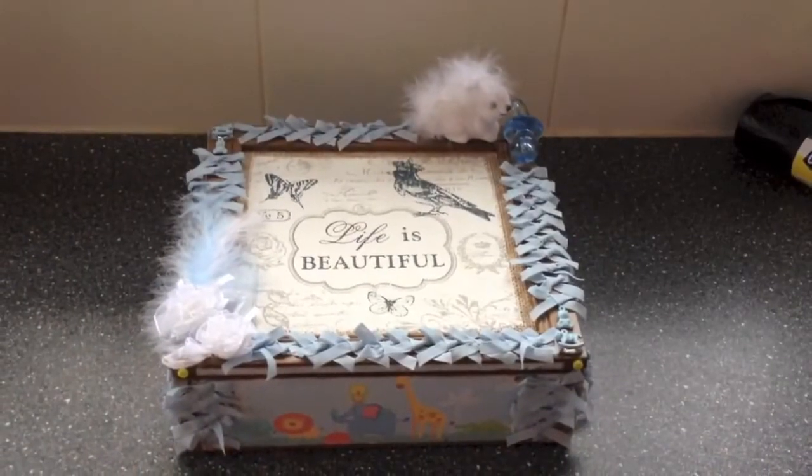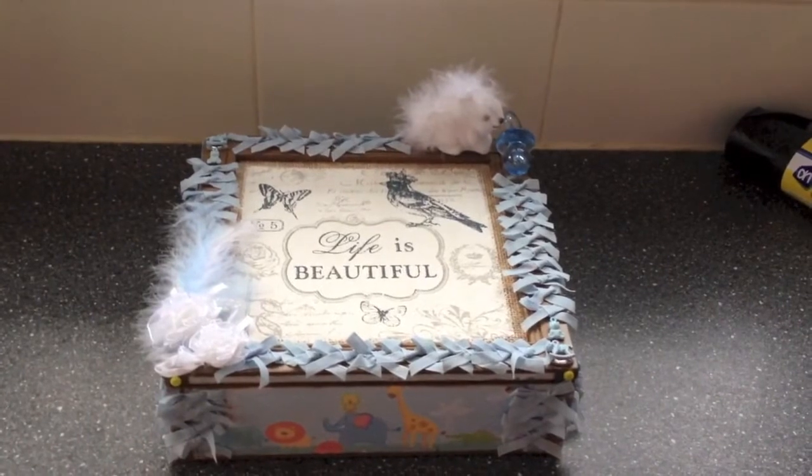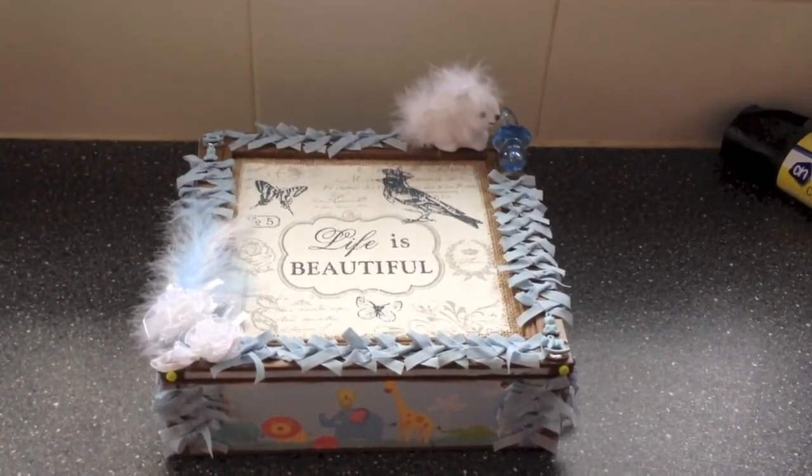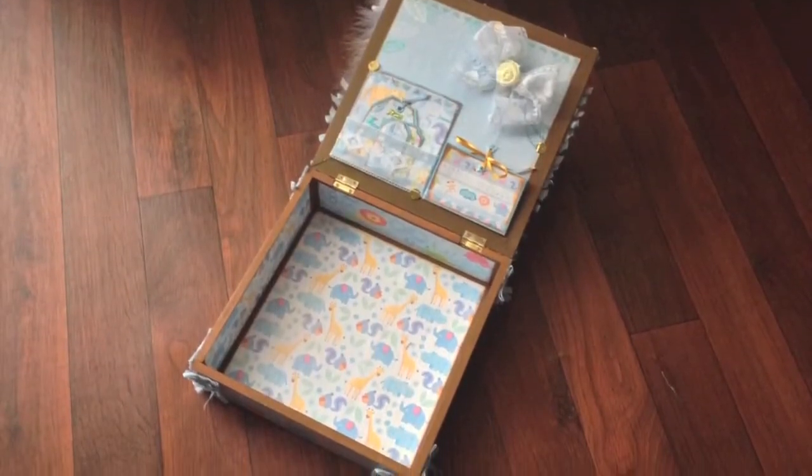Okay, so that's my altered gift box — a great nursery gift. I hope you liked this design. Don't forget to like and subscribe, guys, and I will see you next week. Bye-bye!